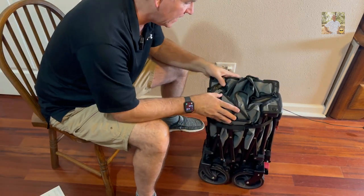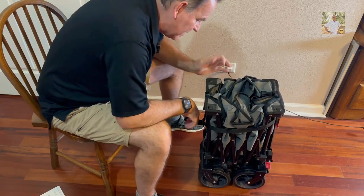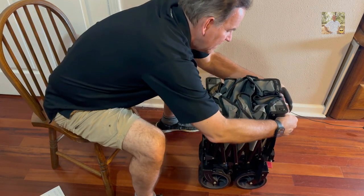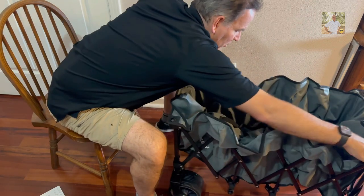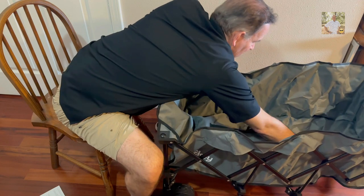This is a heavy duty wagon. If you're going to the beach, tailgating, camping, hauling pumpkins around - whatever you've got to haul, you're going to have plenty of room. You could probably haul around little kid stuff or whatever.